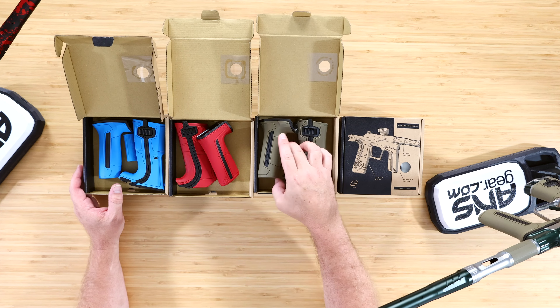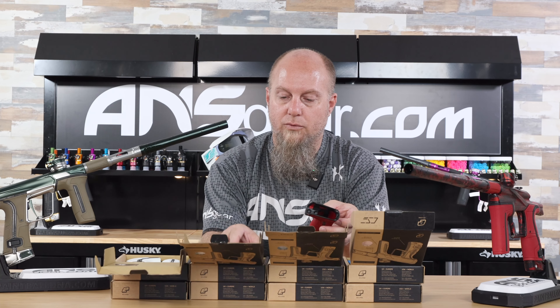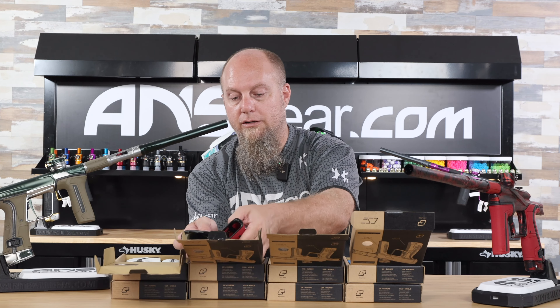Now, the grip kits are different depending on the gun. This front piece right here is definitely going to be different than this front piece, so they aren't cross-compatible with each other. You can't take an LV-2 set and put it on the CS-3 — it doesn't work that way. So make sure you're buying the appropriate grip kit for your gun.